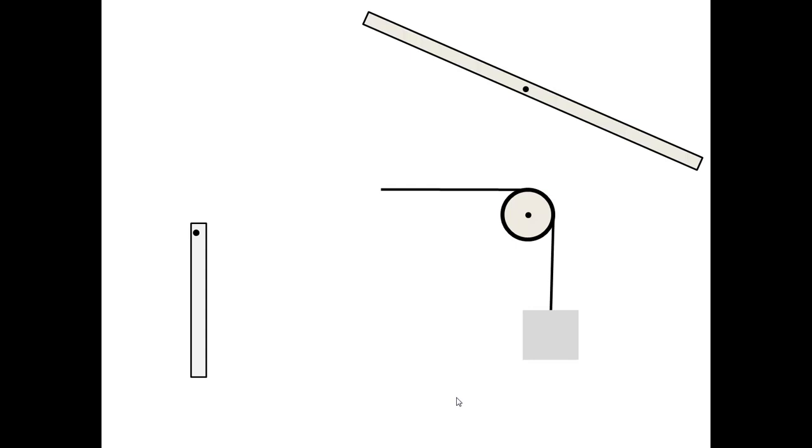Now let me consider the free body diagram for the individual components. I will start with the vertical bar. At point A there is a pin, so I put two forces. The bar is also connected to the cable, so there is a force T applied at the connection point. At the top of the vertical bar there is a pin, and I show two forces DX and DY.